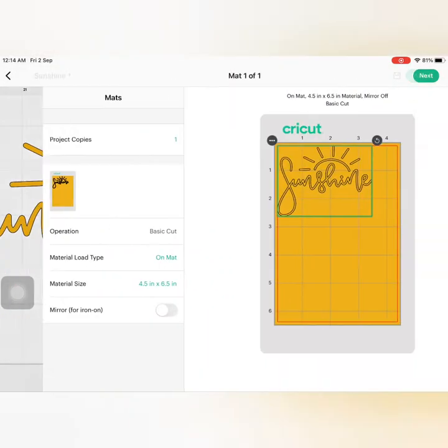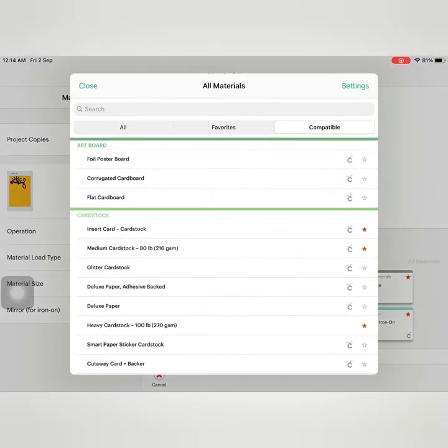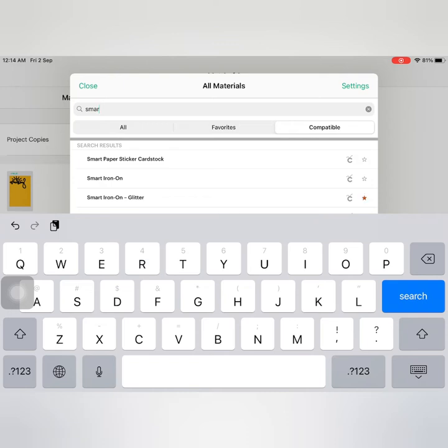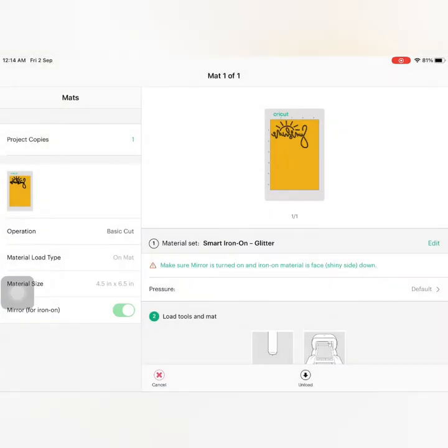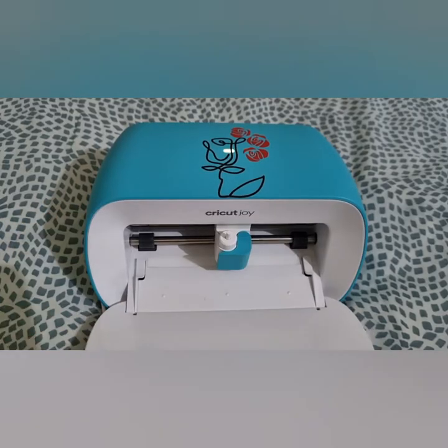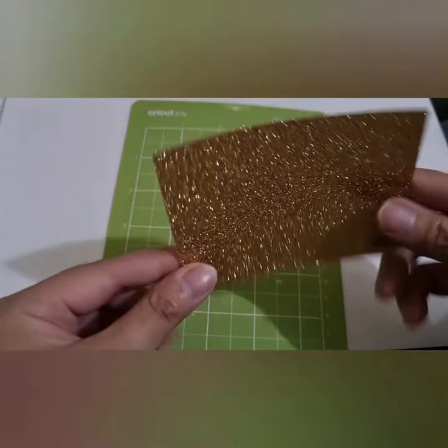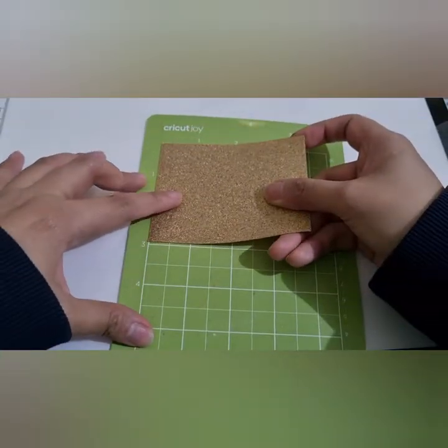Since we are using an iron-on material, do not forget to mirror your design! I am setting the material to smart iron-on glitter. When placing an iron-on material to the mat, always place the shiny side down.